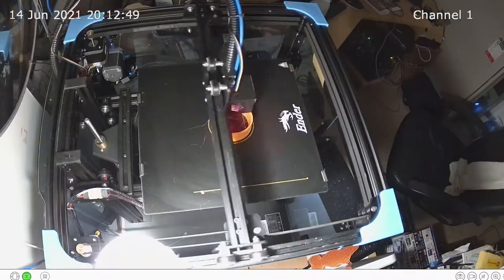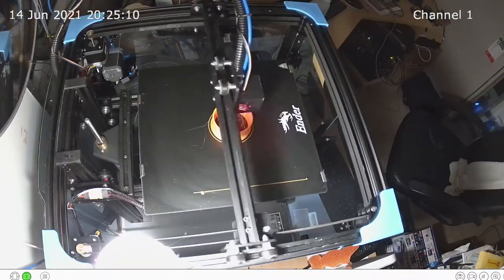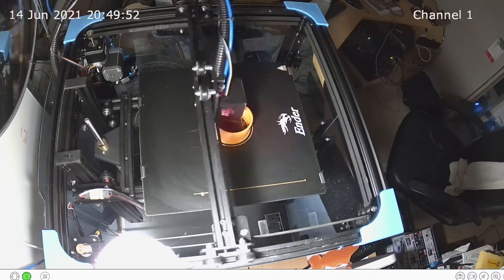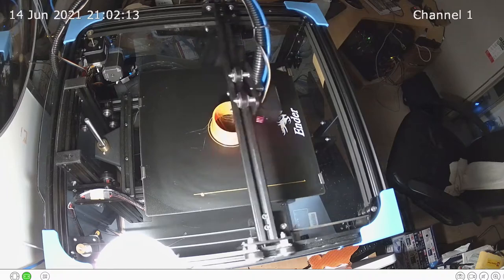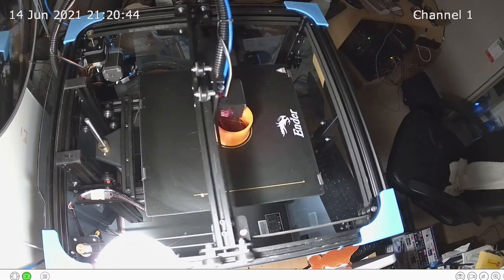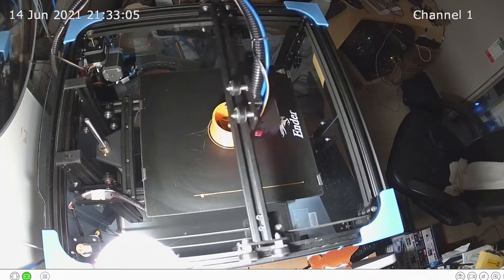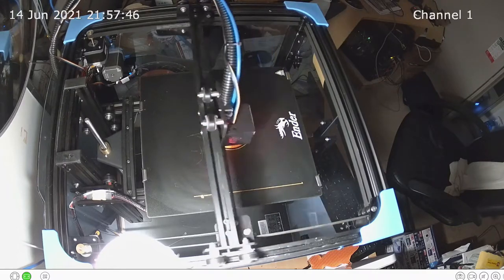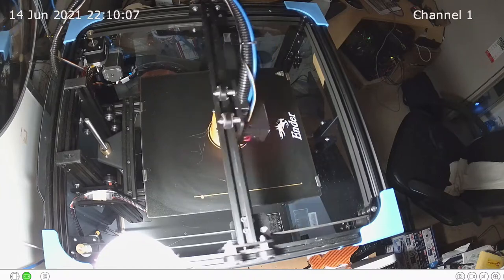We soon discovered that what we needed to do was to clean the build plate with acetone. This is a speeded-up view — about 400 times normal speed — over 6 or so hours of the adapter part being printed in PLA. Of course, that printed well into the night and we left the camera and the printer unattended for that time.